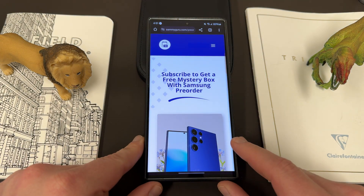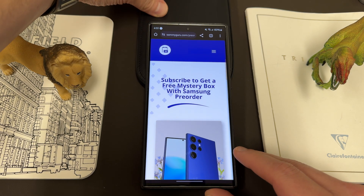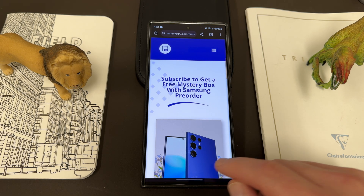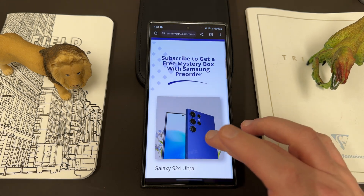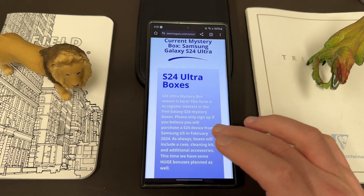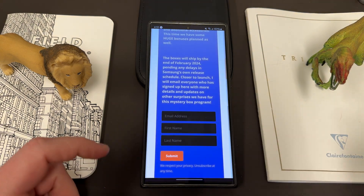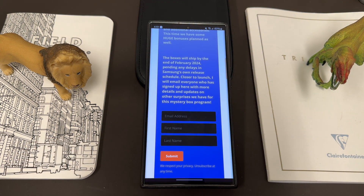I also want to remind you guys, if you're going to be ordering a Galaxy S24 Ultra, S24 Plus, or regular Galaxy S24 from the Samsung Unpacked launch in January 2024, we are doing the mystery box program again. You can get a free case, free cleaning kit, free desktop phone stand, and other cool accessories — it's 100% free, and we cover the shipping costs. All you have to do is use our Samsung affiliate link when you place your order. It's for US only, on the Samsung US website.